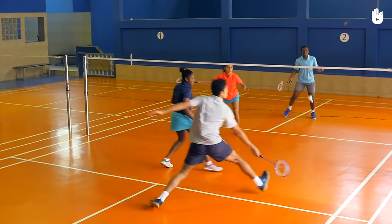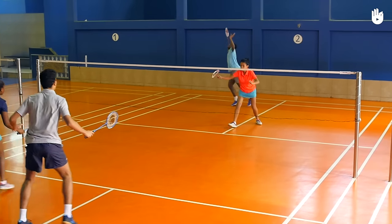Keep in mind all the points mentioned earlier to hit a legal serve in doubles. Enjoy your game!